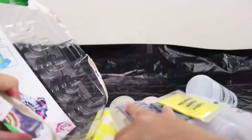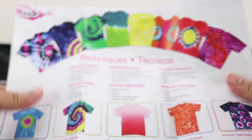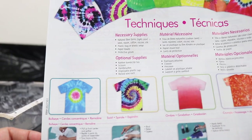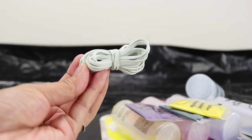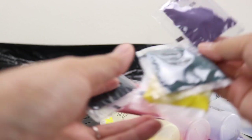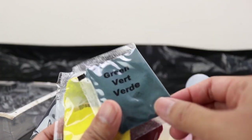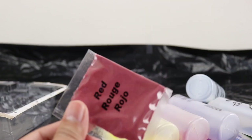So the kit comes with our little instruction pamphlet. It tells us some different techniques that we can use for our project. We got our rubber bands, we got lots of gloves, and 5 different colors of dyes. We have violet, green, yellow, blue, and red.